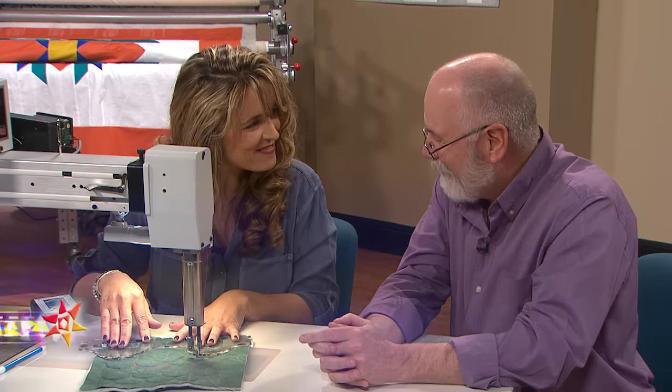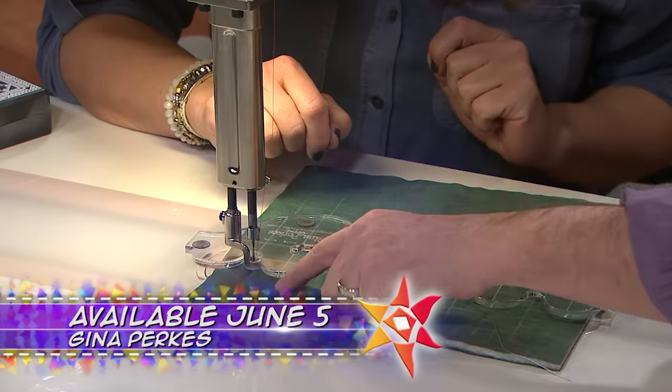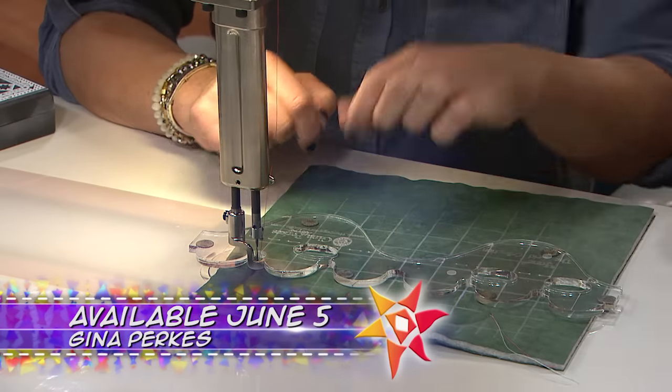On the next quilt show, she's back. Gina Perks is ruling the roost and she's sharing tips for using rulers for your quilting.